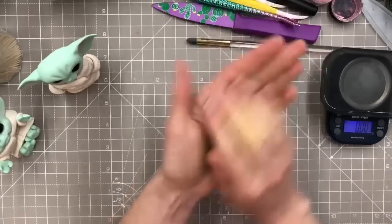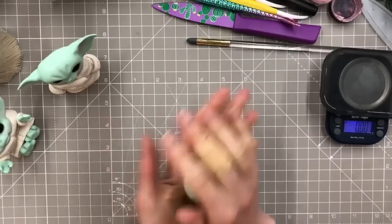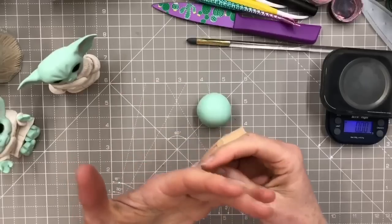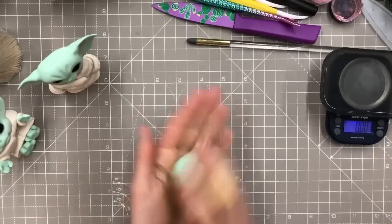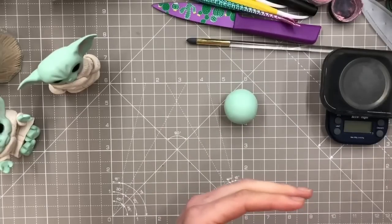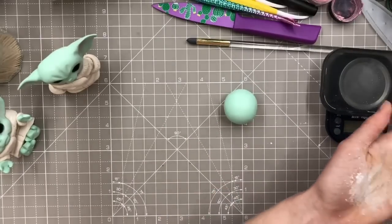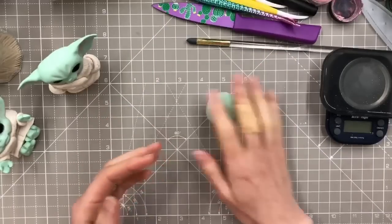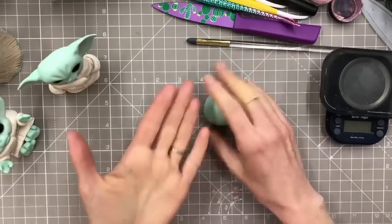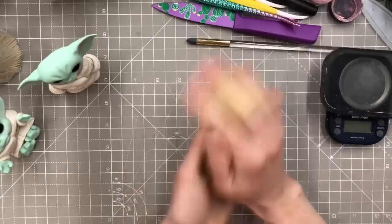Just want to warn people that we might have internet problems because Virgin's been having a few issues. If we lose signal or it's a bit patchy, we apologize - it's probably our internet. Okay, I've just put a tiny bit of corn flour on my hands.